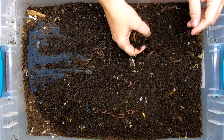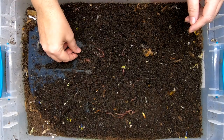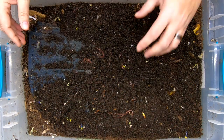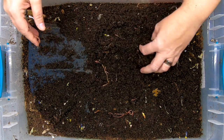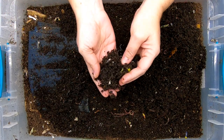Looks like they're making some nice castings, and it also looks like I'm getting some springtails. But we're also getting some nice cocoons. So they're happy in here. This is my mix of red wigglers, European nightcrawlers, and blue worms. So let's just kind of start digging around — I also have roly-polys in here.